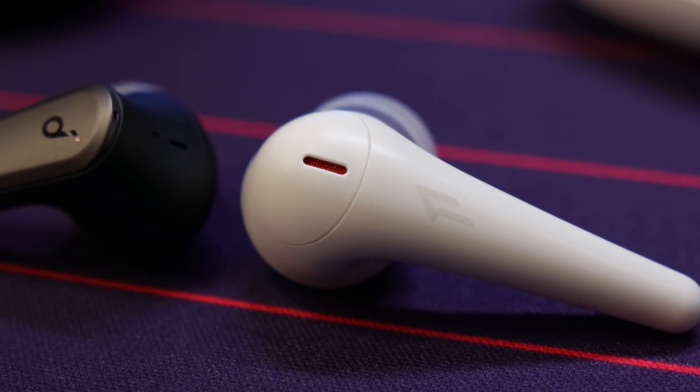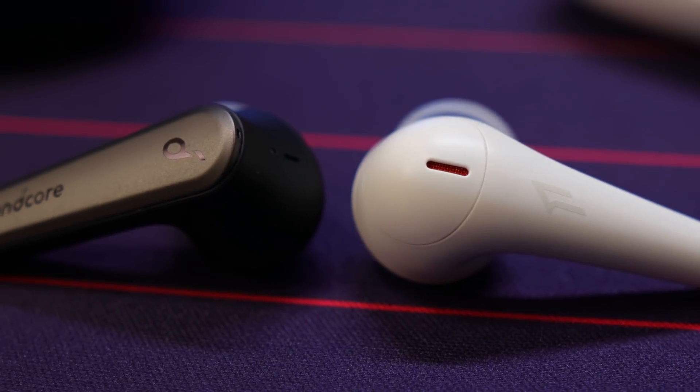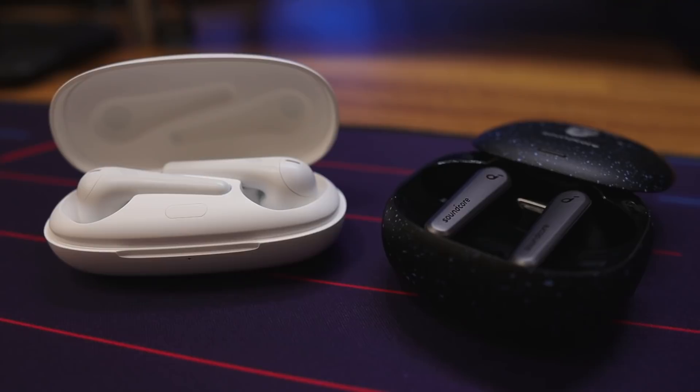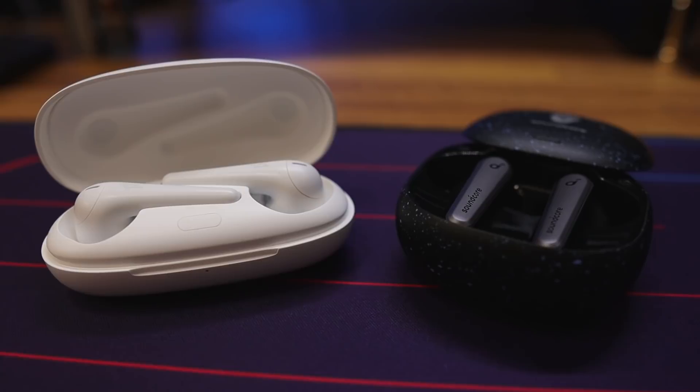One More ComfoBuds Pro versus Soundcore Liberty Air 2 Pro — that is the question that has been coming up time and time again in the comment sections of my videos. In this video, I'm going to be telling you which one is going to be the right one for you based on sheer performance.